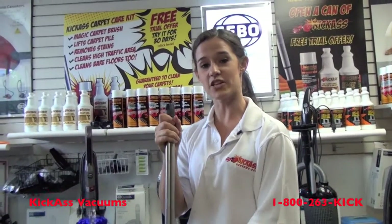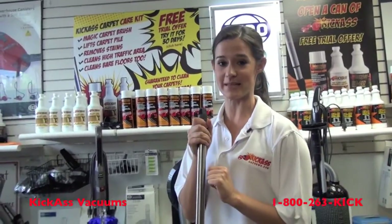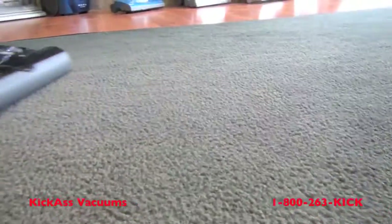As you use the Magic Carpet Cleaning Brush, you'll notice that it lifts the nap of your carpet, allowing your vacuum to clean deeper. The final stage of cleaning is just to vacuum your carpet.